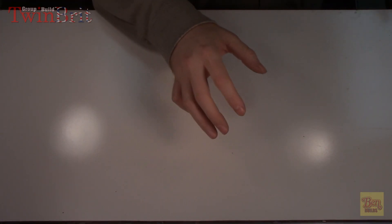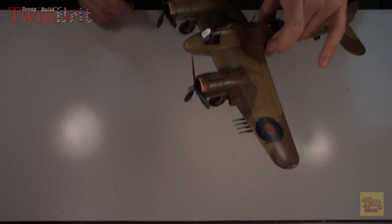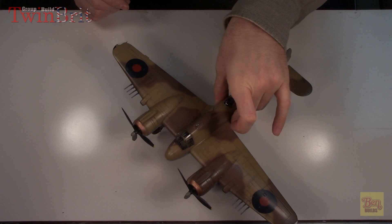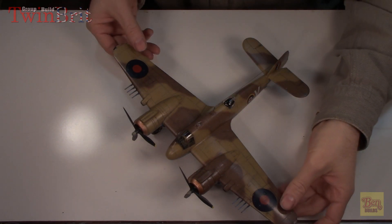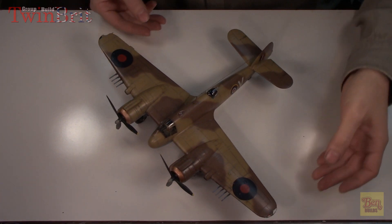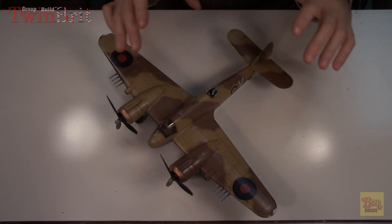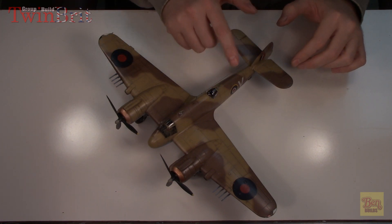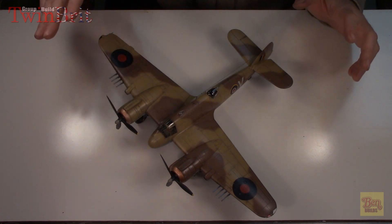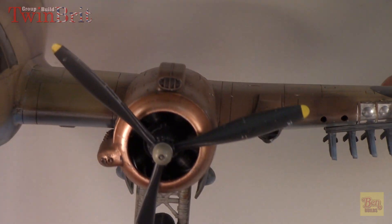Everybody, we are done. Nine episodes - the Bowfighter is finished. Here she is in all of her Bowfighter glory. This has been such a fun build. I have to tell you, I have enjoyed almost every moment of this build - it is such a cool plane. I'm surprised I've never built one of these before. We put a little bit of an aerial on here as well. Let's do a quick close-up - you'll see I did a little bit of chipping with the colored pencils, and I do like to use that technique.